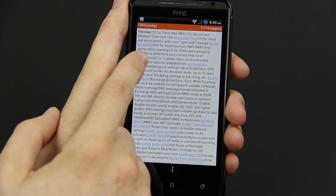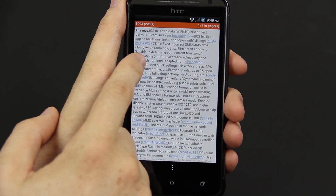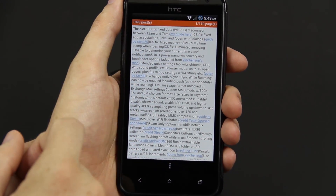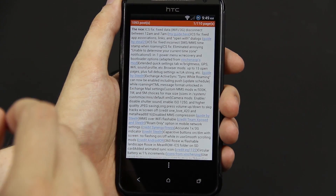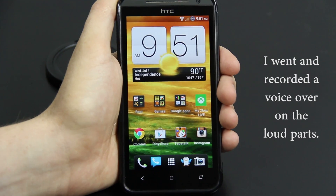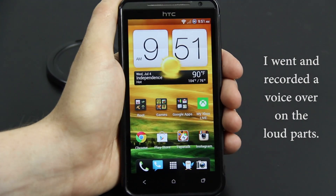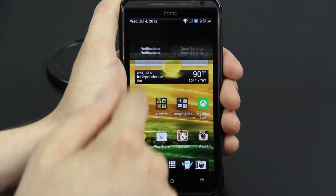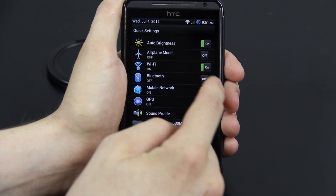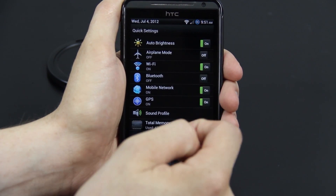That 'unable to determine your current time zone' issue with the stock ROM got on my nerves because I'm central time and I couldn't find the right one and it just kept popping up, which is annoying. Looking at the notification bar, you have auto brightness and you can quickly turn stuff on and off by pressing on it or swiping it.